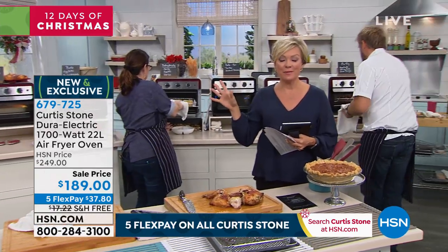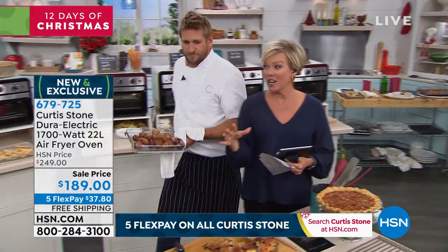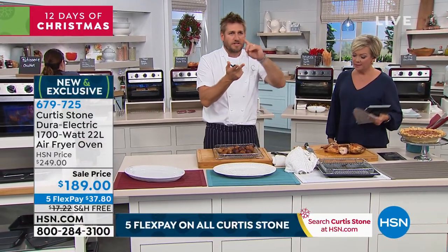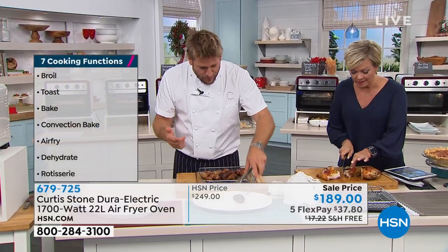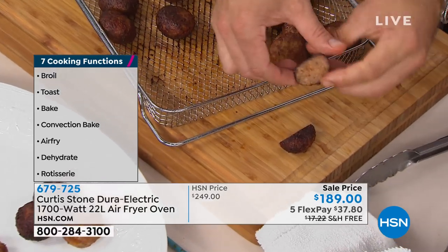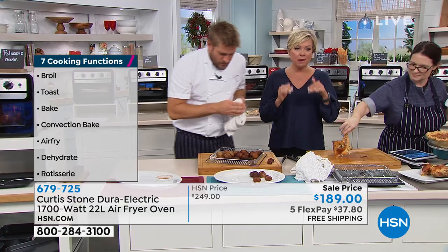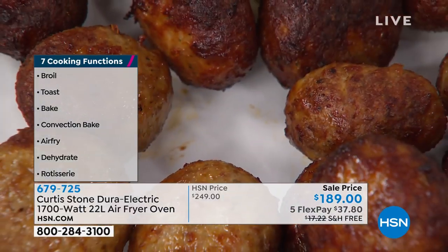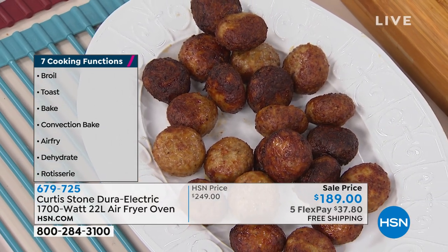If you're just tuning in, this is the brand-new oven we've been waiting for months. When this sells out, it will be months before we can get it back — it won't be back this year before the holidays. This is your chance to get that second oven, and it's better than a regular second oven because it has seven functionalities: air fryer, dehydrator, rotisserie, fan-forced convection oven, regular bake, toast, and broil. Look what I've done here — I've air-fried these incredible meatballs. Look at how crispy they are on the outside and juicy on the inside. That's because you need a powerful air fryer — 1,700 watts here. We have not skimped on a single thing.